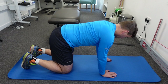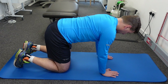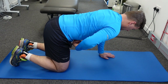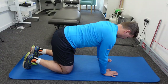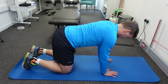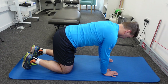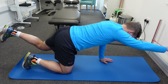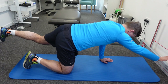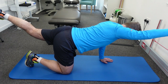Begin on all fours in a tabletop position. Your knees need to be under your hips and your hands under your shoulders. The first thing to do is draw your belly button towards your spine, activating the transverse abdominus — just like doing your zip up, engaging your core muscles. It's also important to keep your spine neutral: don't bend it and don't arch it. From this position, raise your right arm and extend your left leg. A common mistake is that patients overarch the lower back, so keep it neutral.